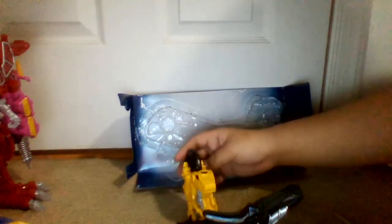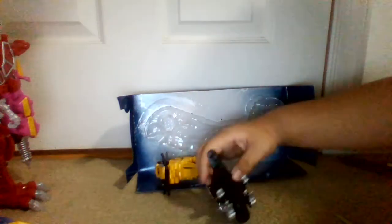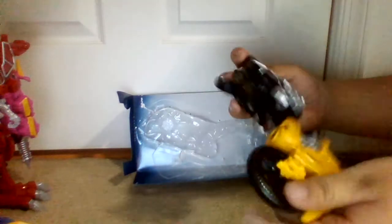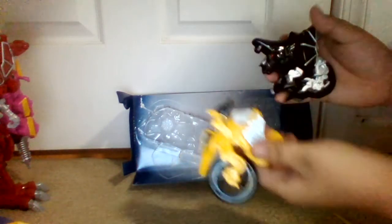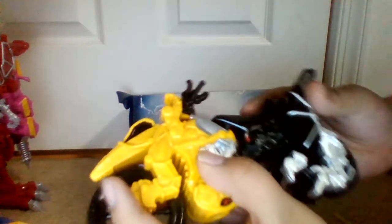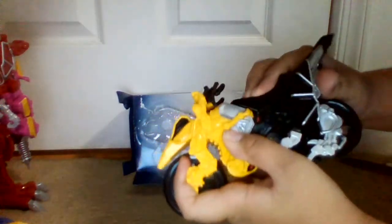To make it into Zord mode, you basically just pull it like that. This thing stands on its handlebars like feet somehow. All the bikes are the same thing — they just have different colors. It depends on what color you want, and I want the show-accurate one. To put it back, you simply do this. You have to slide this part right here, and then there's the Zord Builder port there.